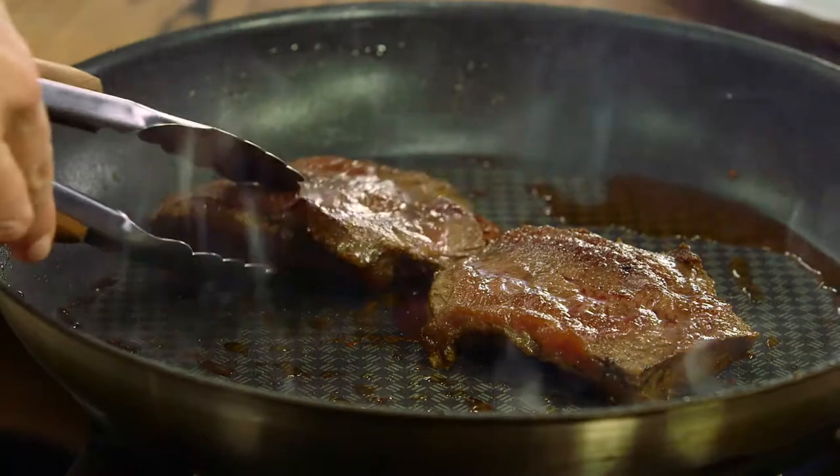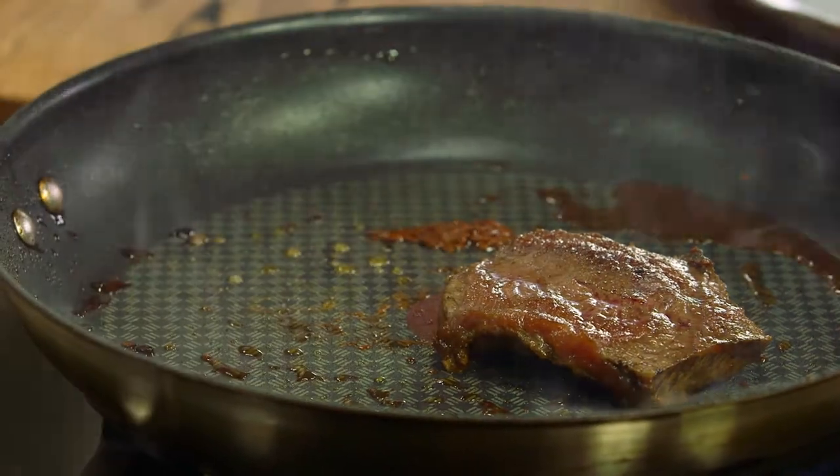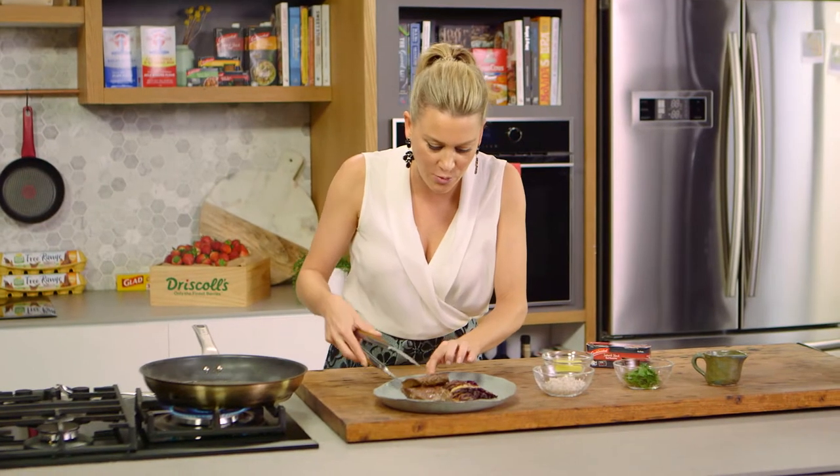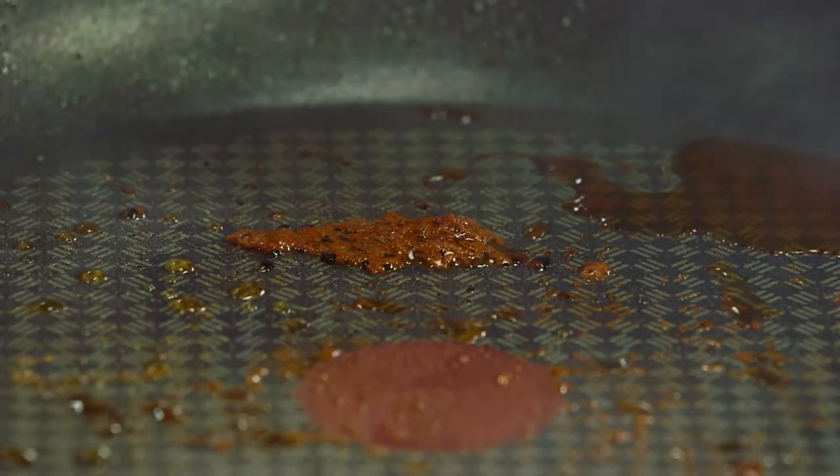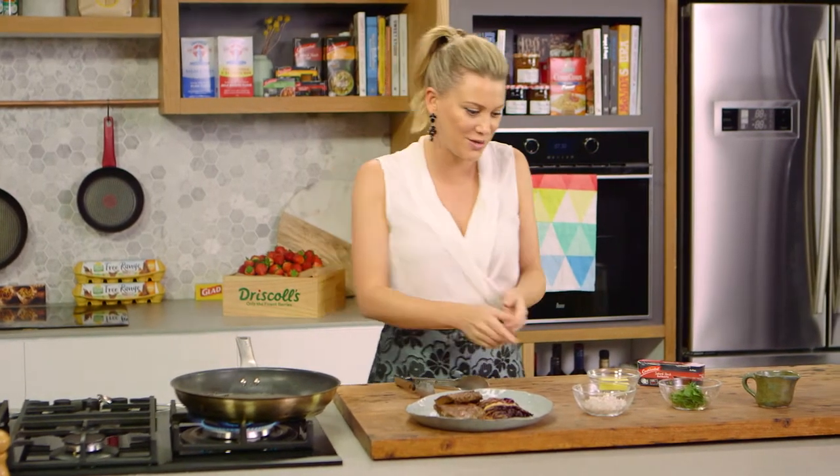I've just got two pieces of fillet steak here, they've cooked. I'm going to take them out of the pan and just let them rest. I'm also serving this with some radicchio. And you can see in this pan how there's all those beautiful caramelised bits — that is flavour and that's going to make us a delicious sauce.